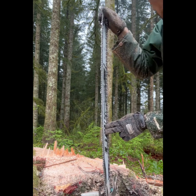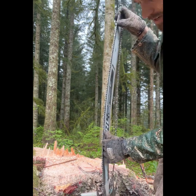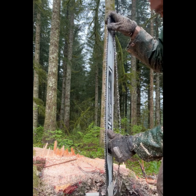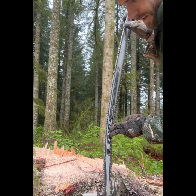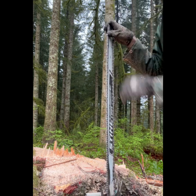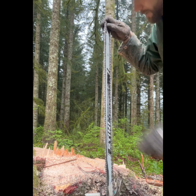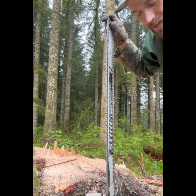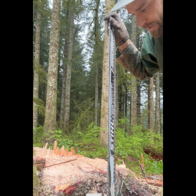Basically, I'll be putting pressure in the middle of the bar to bend the bar, and as I do that, you can see it makes slack in the loose part of the chain that's not in the rail. So as I bend the bar and create that slack, I'll roll the chain up and over the tip of the bar. Once it's on the tip, I can turn on my saw, hit go, and it should go back on there.